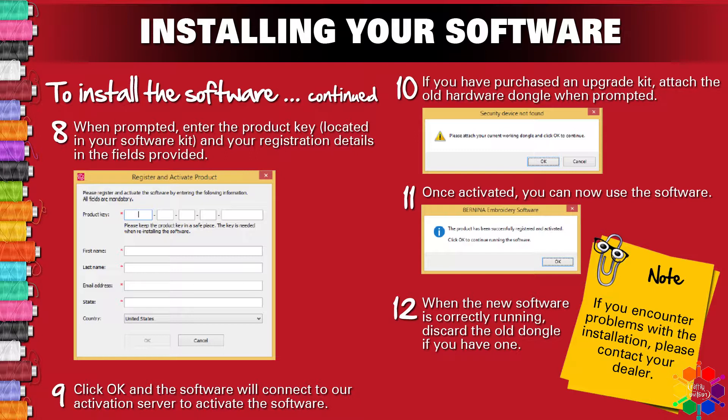Step 10 — if you have purchased an upgrade kit, attach the old dongle when prompted. Step 11 — once activated, you can now use the software. Step 12 — when the new software is correctly running, discard the old dongle if you have one. Note: if you encounter any problems with your installation, please contact your dealer.